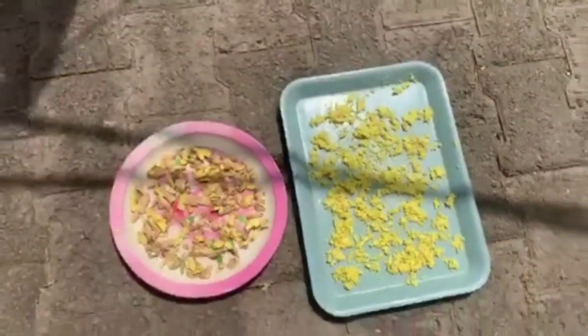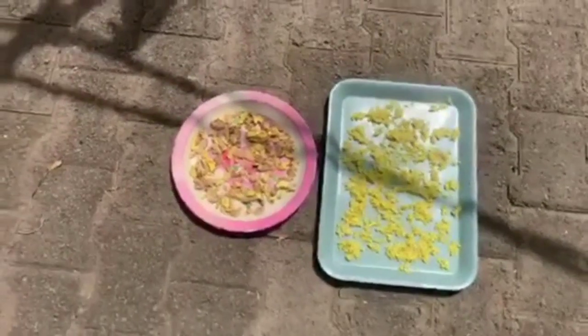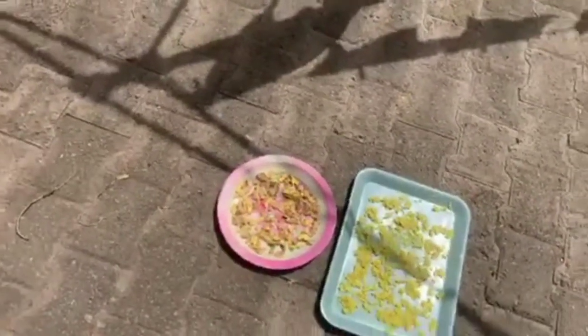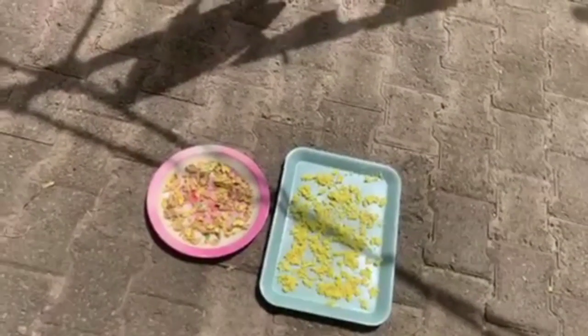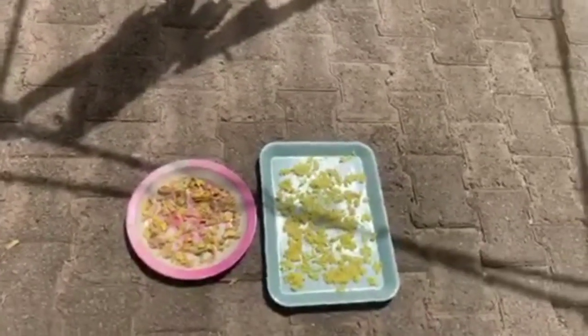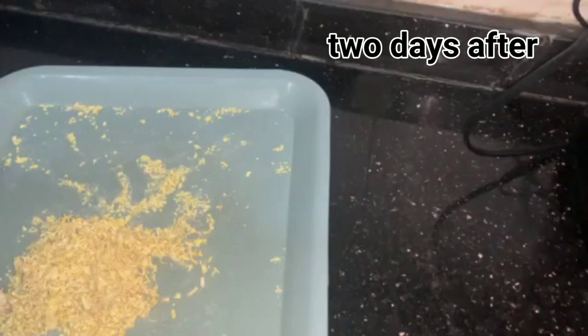We'll be leaving this to dry as much as possible. Always keep watch so that lizards and ants won't come near it. I'll be leaving this to dry for maybe a day or two, depending on how hot the sun is.